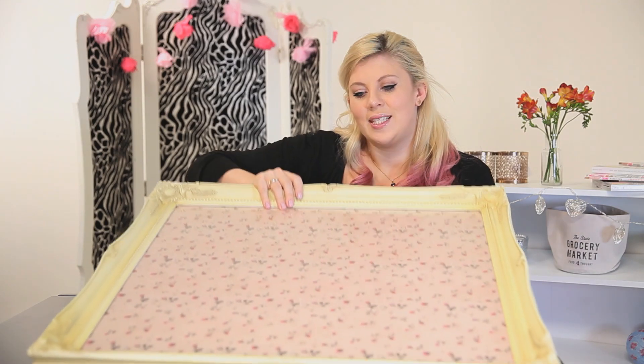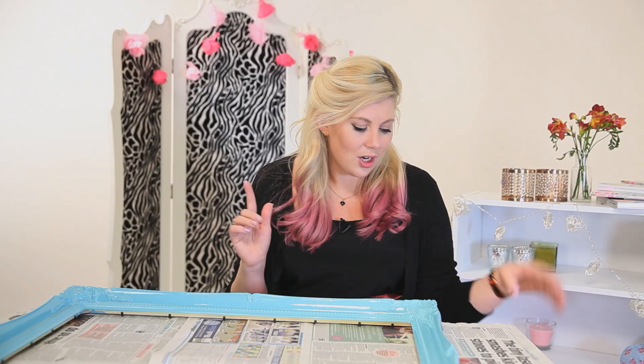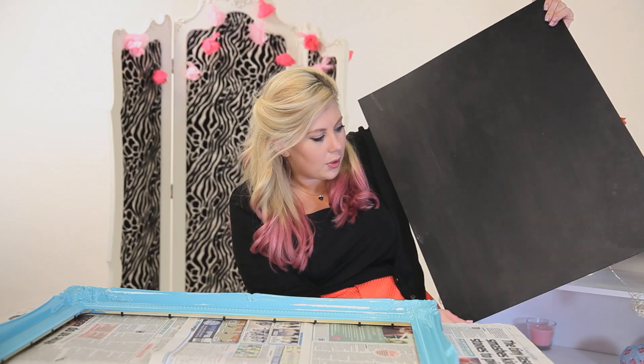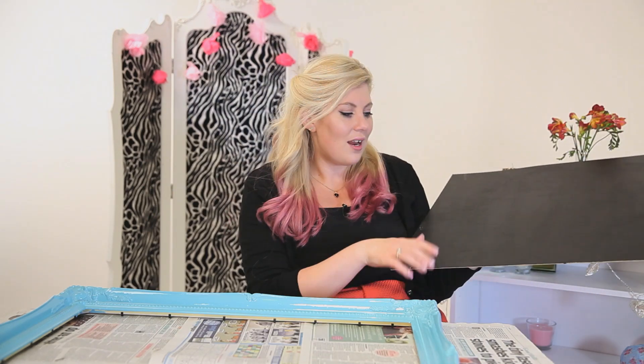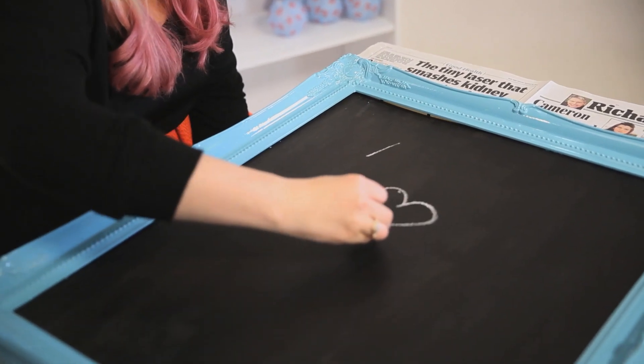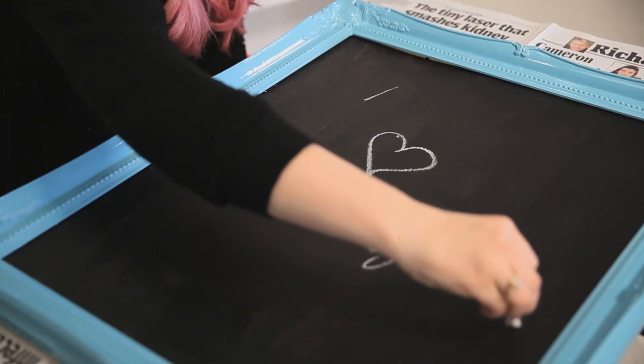Next up I'm going to show you how to turn this same frame into a really cool chalkboard. This is the same frame we used earlier for the hessian to-do board and the vanity tray, and while we haven't been rolling I've painted it — it's still pretty wet so I'm not going to handle it too much. I've also painted the backing board with chalkboard paint, so we just need to pop this in. As you can see I've put the board into the slightly wet frame — obviously wait for it to dry at home — but this is super cool for your bedroom. You just take regular chalk and doodle whatever you like, so I'm going to write 'I heart Daily Mix TV'.